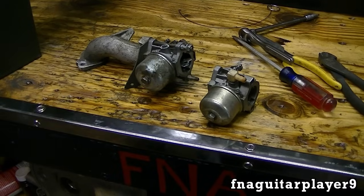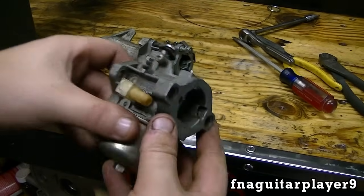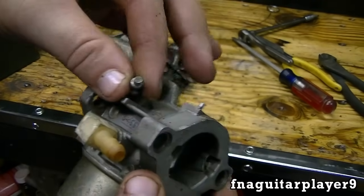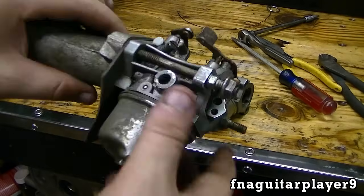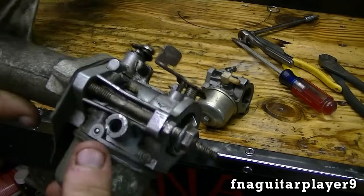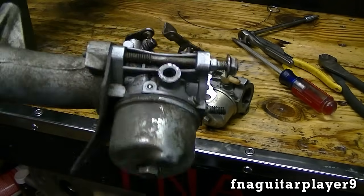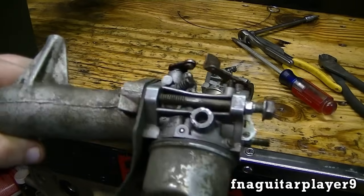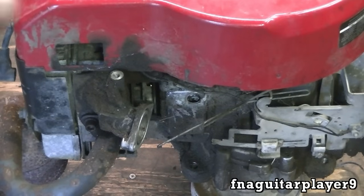There are only two carburetors I've got right now that would work on it. This one here needs the screw replaced, and this other one needs to be rebuilt — it's in real bad shape. The fuel fitting is broken and the needle valve never wants to seal off properly, so the gas constantly overflows out. Other than that it runs good, so I'm going to rob one off one of my other motors for this.